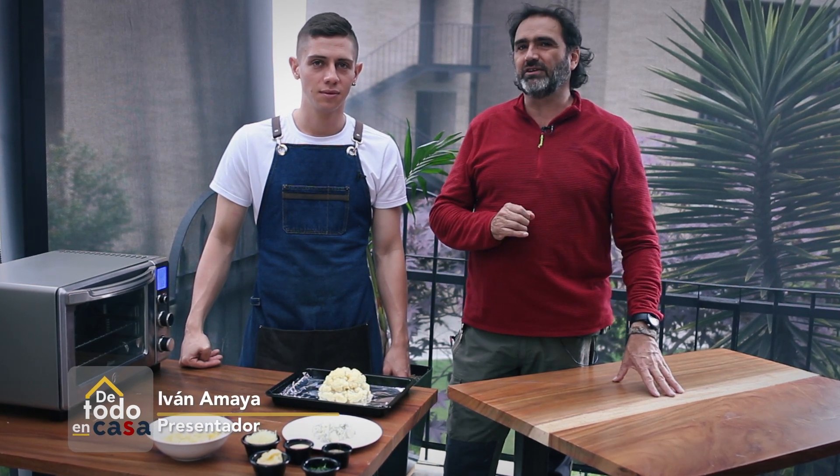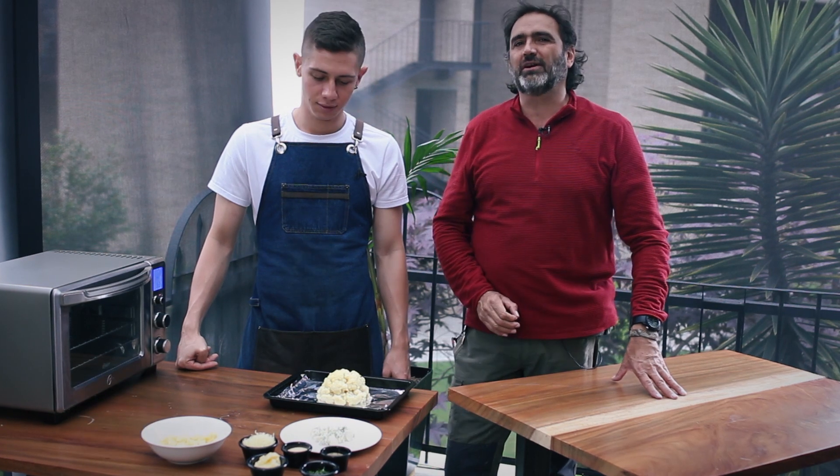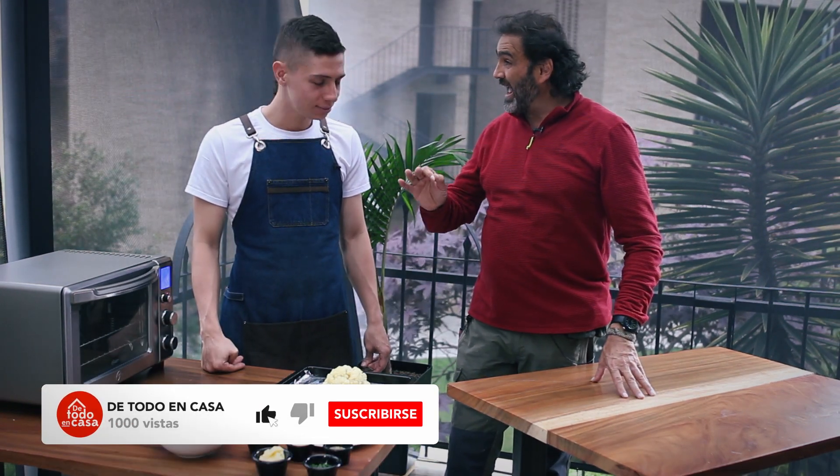Hola amigos de Todo en Casa. Estamos hoy con Santiago Cifuentes. Nos va a enseñar a preparar algo absolutamente delicioso y lo podemos hacer en la casa. Santiago, coliflor al queso.